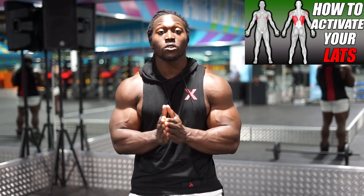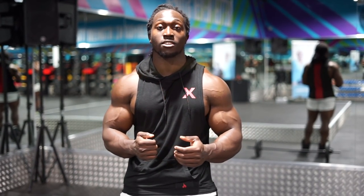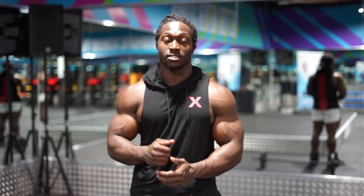Today we are going to be hitting back. This is a back activation exercise for those of you that don't feel your back while you train — this is going to help you quite a lot. Personally, I love doing this before any rowing sort of movements, because sometimes people struggle to feel their back before a row. You can do this even before some pull-ups as well.